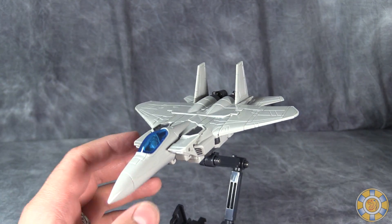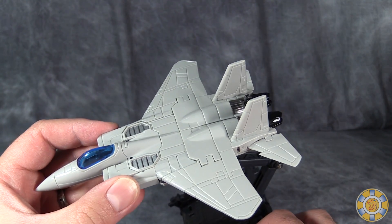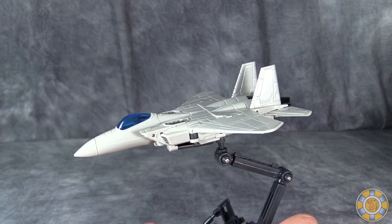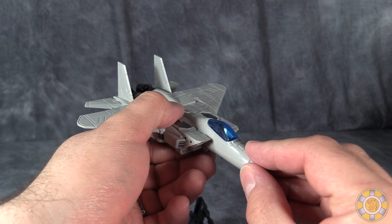The plane mode is pure, pure 80s love. I adore this plane mode — it looks so good. The only complaint I really have in the plane mode has to do with the cockpit in the front of the fuselage.